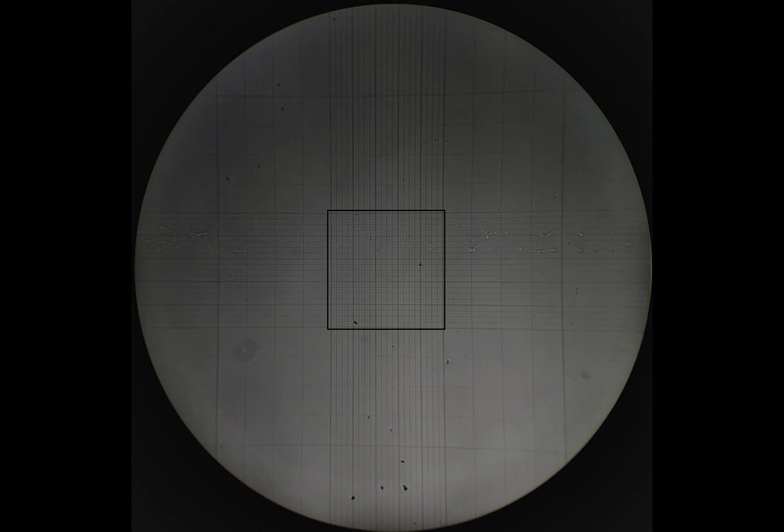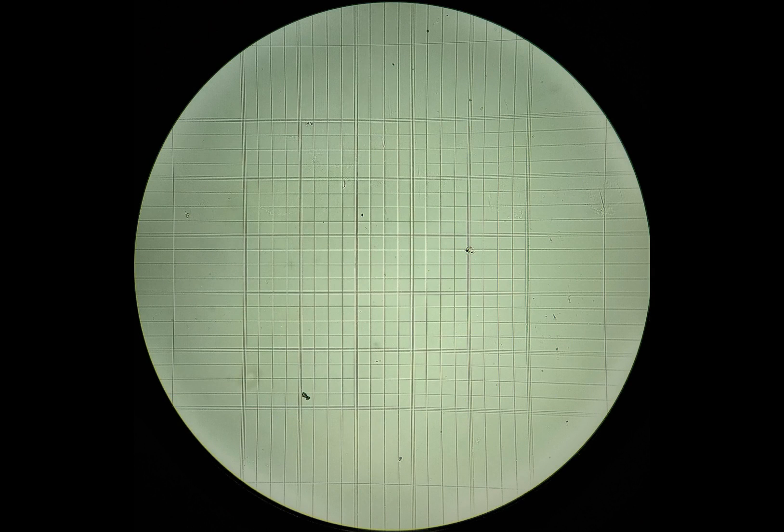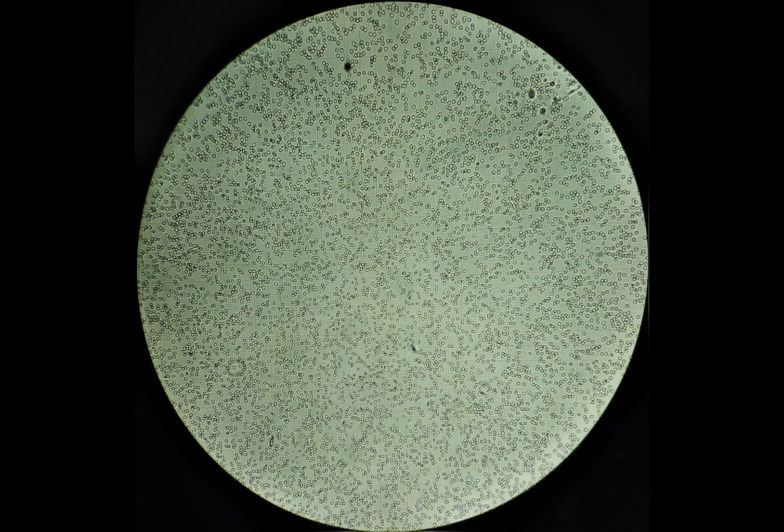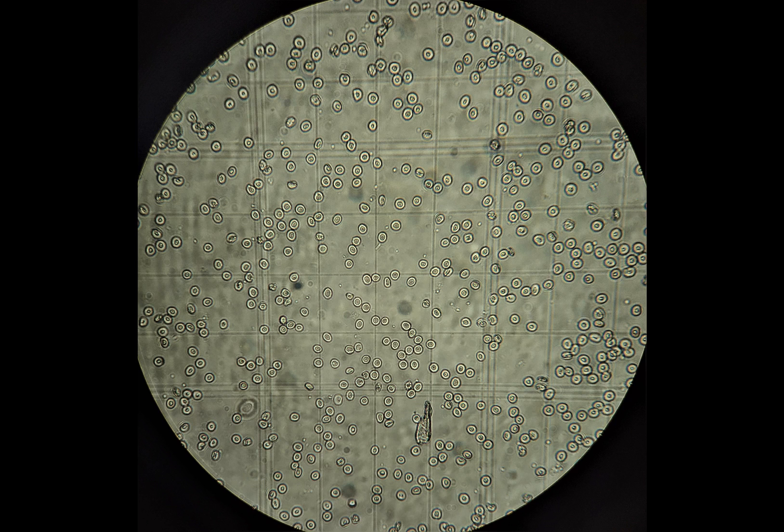Once you've located the RBC counting squares, switch to 10x then to 40x objective to begin the counting. Locate the 1st, 5th, 13th, 21st, and 25th smaller squares in the RBC grid. Applying the margin rule or L rule of cell counting, count the RBCs lying inside these squares and those lying on the borders of the lower and left side of each square. Do not count those cells lying on the borders of the upper and right sides of the squares. This is how RBCs will appear on the counting grids under 10x, and here are RBCs under 40x as seen in one of the 5 smaller squares. Remember the margin rule and count the cells in each square accordingly.